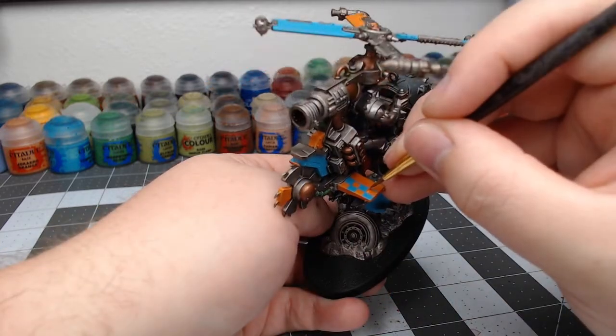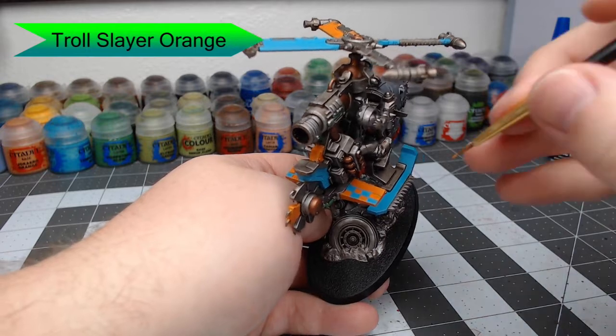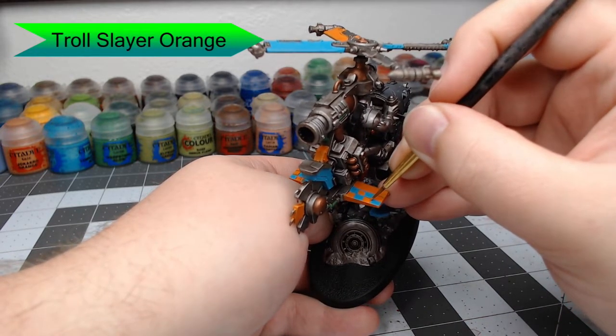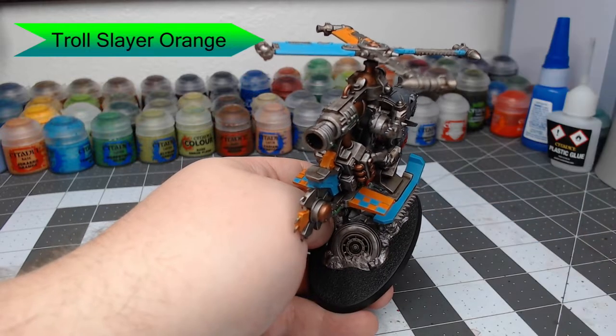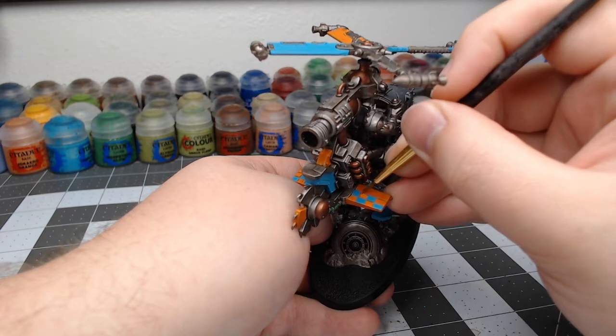Now you'll go through with Troll Slayer Orange and clean up the border of the different squares, as well as get rid of any excess lines that aren't necessary for the checker pattern to look good. This might take a few layers, so take your time and be patient.